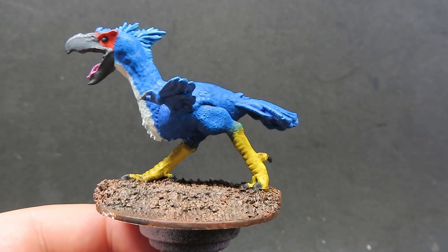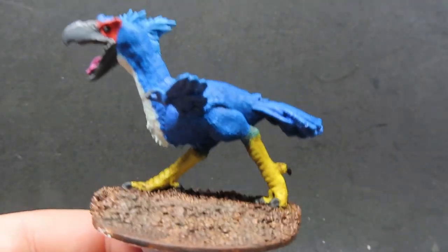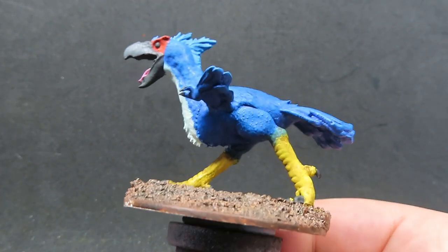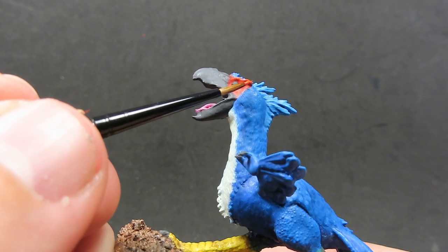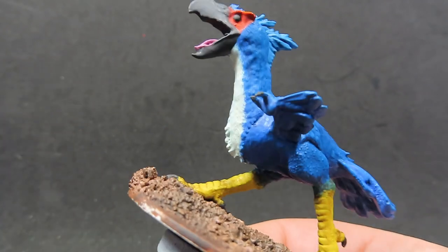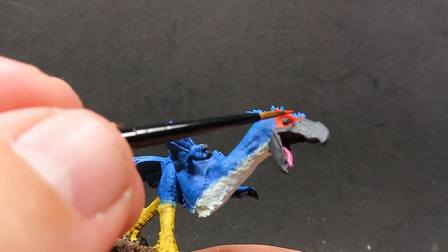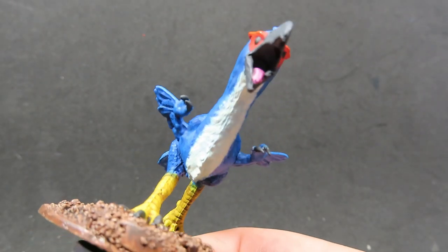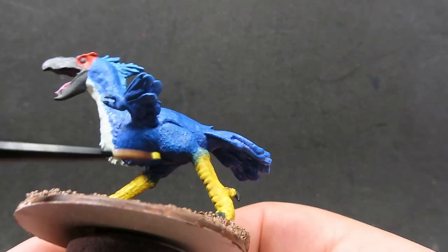Now we have the base highlighted, what we're going to be doing is coming back with some of our past colours - our basalt grey, orange, yellows, and blues - to do some highlighting. I've grabbed the orange and I'm coming up to the eyebrow of our axe beak, giving just a small layer on the top of his eye so it looks like the light's coming down and hitting the eye. We get that little bit of highlight there, and it's going to make it pop against the part we've already given a wash over.